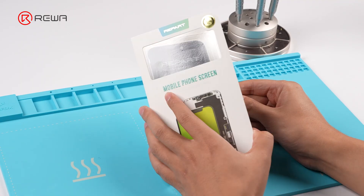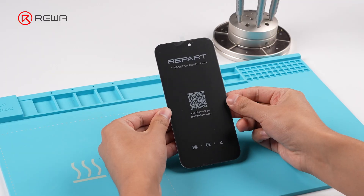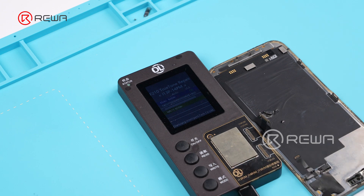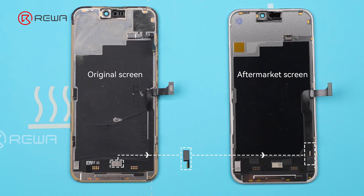We begin by replacing an aftermarket screen. First, copy the original screen's true tone data and write it into the aftermarket screen. Next, transfer the original screen IC onto the aftermarket screen.